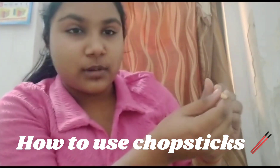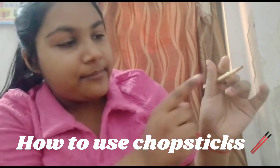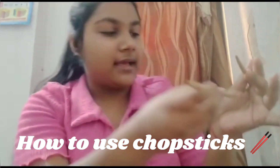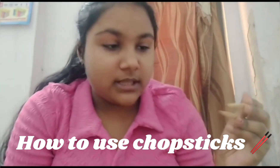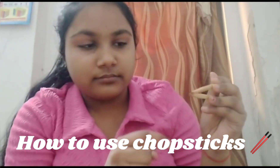Take one chopstick and lay them between the thumb and middle finger. And next, between thumb and ring finger. And the gap should be small between these chopsticks. That gap, okay?